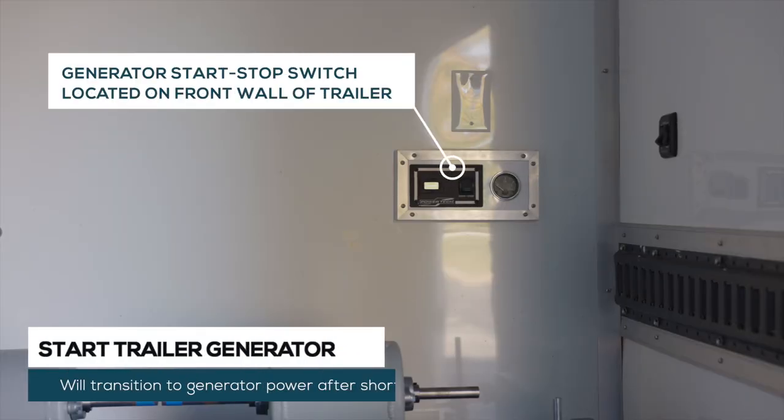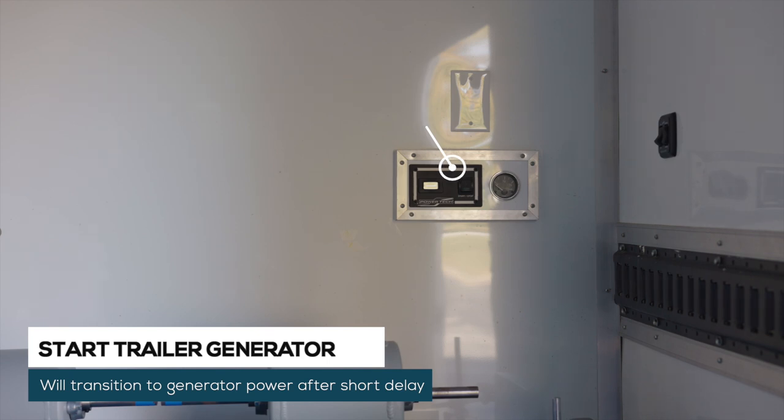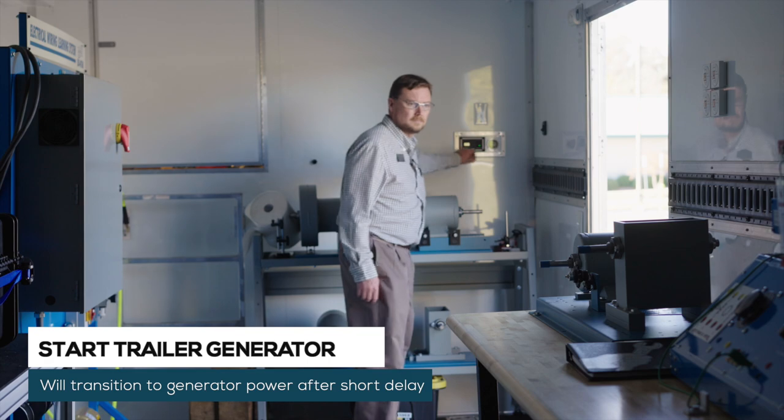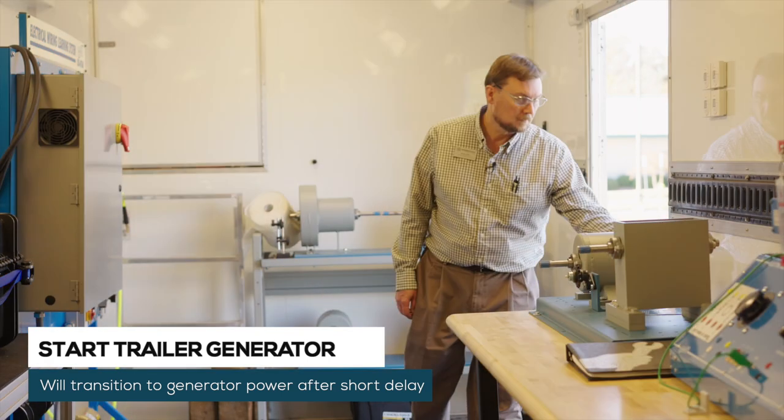Using the start-stop rocker switch located on your right when entering the personnel door, start the generator. The transfer switch will sense power coming from the generator and transition to generator power after a short delay.